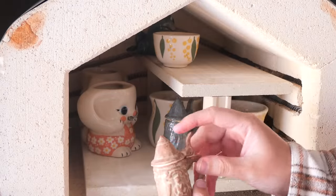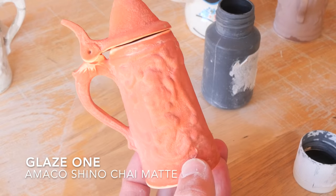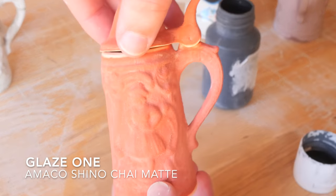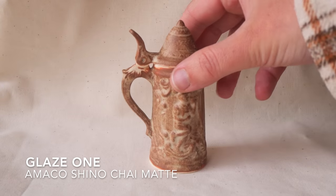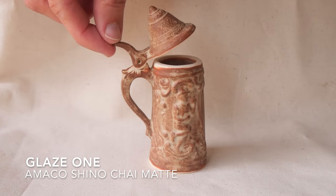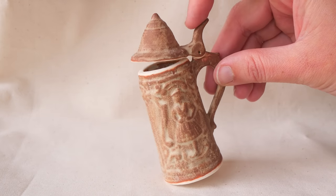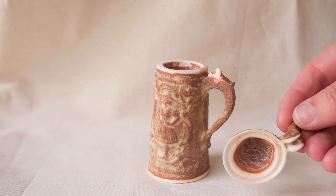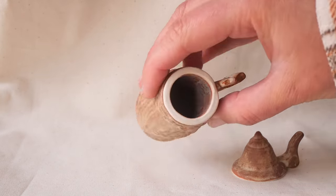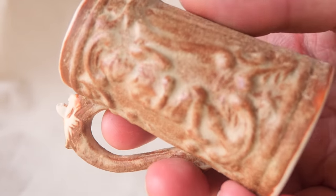I'm going to show you a before and after of each of the steins so you can see how much the glaze has transformed them. I love glaze number one, the Amico Shino Chai Matte. The reason I bought this glaze is because I love chai lattes — I just wanted to see if it looked like a powdered chai latte on a mug and it does. The colour settles with a really lovely texture and it also gives the piece an ancient ruin feel, which I really like.